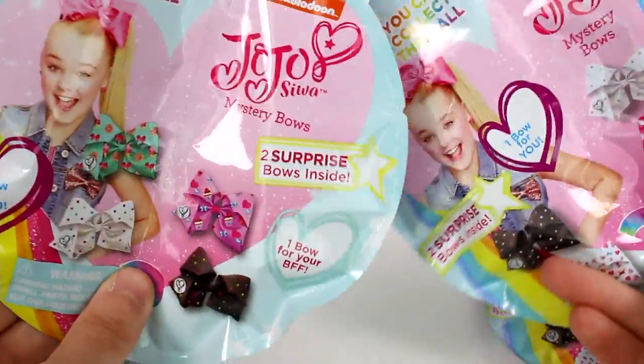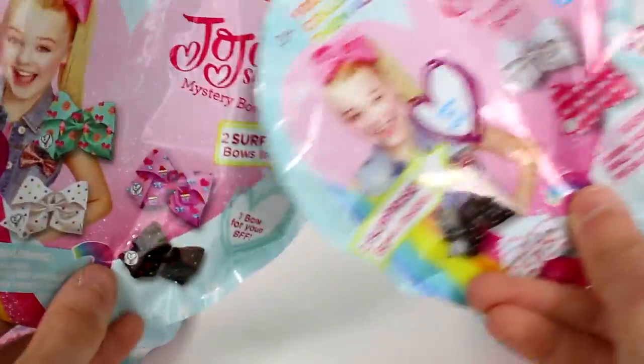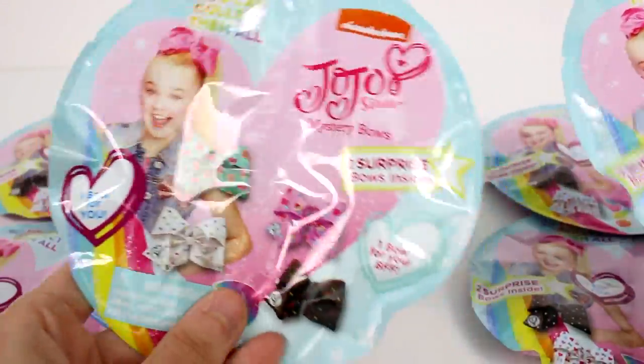Hi everyone, it's Tiffany and I am here with Jojo Bow Blind Bags. I want to thank the company for sending these to me. We have six of them to open up today — five of the Series 2 and one of the Series 1.